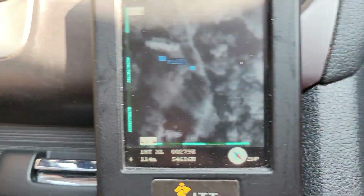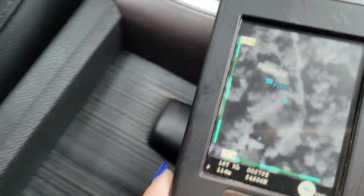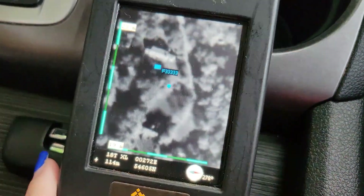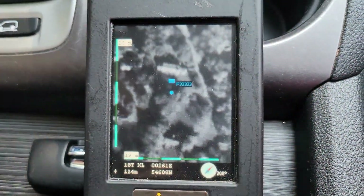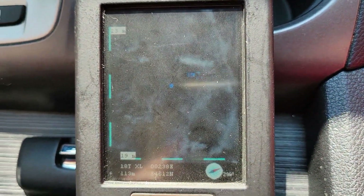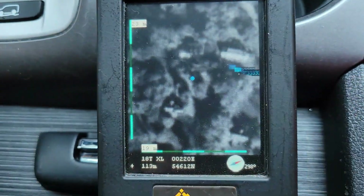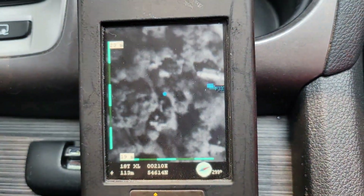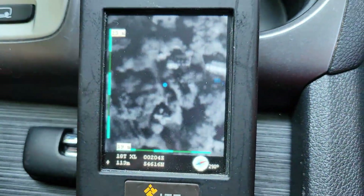Okay, so we're driving in front of the house here. You can see the dot moving down the street, and what I'm curious to see is: will the map move? Yes — the map is moving as we're moving.